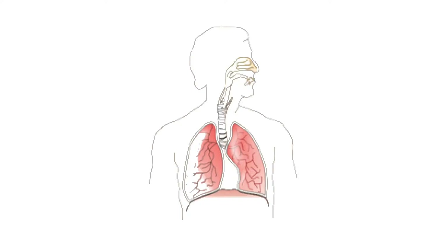Have you ever wondered how your lungs work? I'm going to show you how to make a simplified model of the lungs using a plastic bottle and balloons. Then we can take a look at some real plastinated organs to see what a human lung actually looks like.